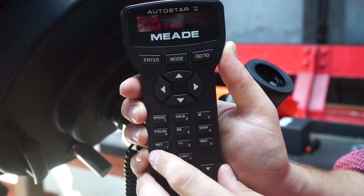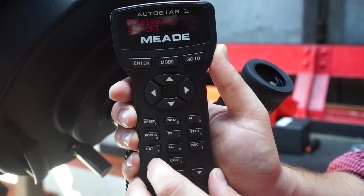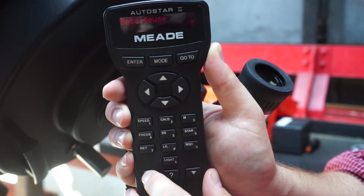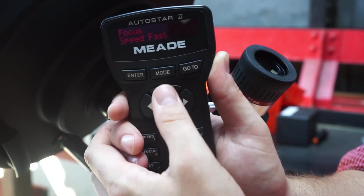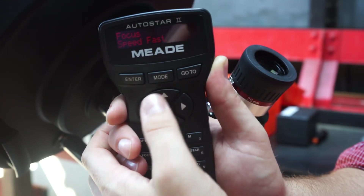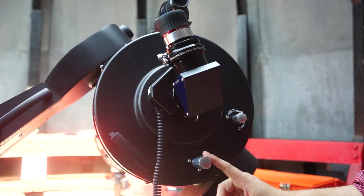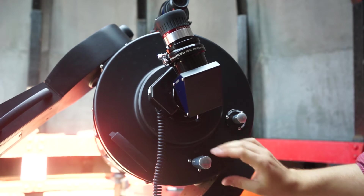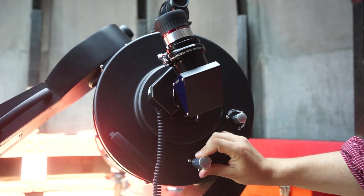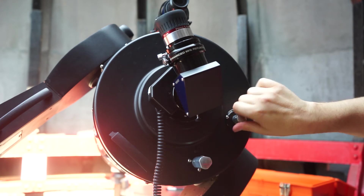The micro focuser is adjusted using the handbox: select four for focus, then change the focus speed using the up and down keys at the bottom of the keypad. The up and down arrows adjust the focus. Only use the coarse focuser if the telescope is really out of focus — first unlock the focus, then adjust until stars are points not doughnuts, then lock it, and use the micro focuser for the final adjustment.